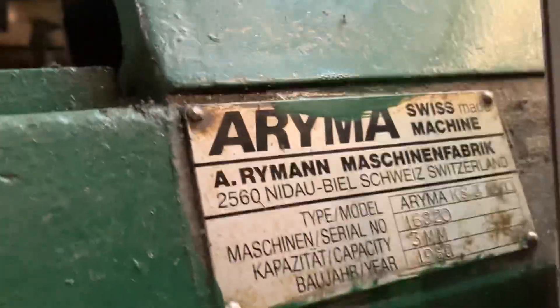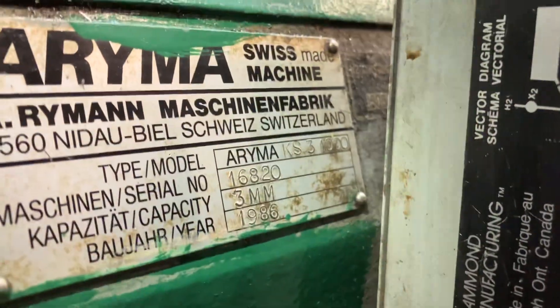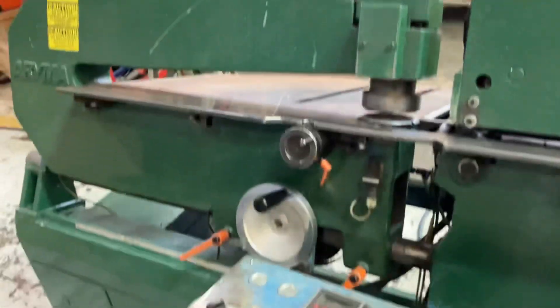We've got an ARIMA circle shear today we're going to show. I'll walk around at first and then show everything, all the functions on it.